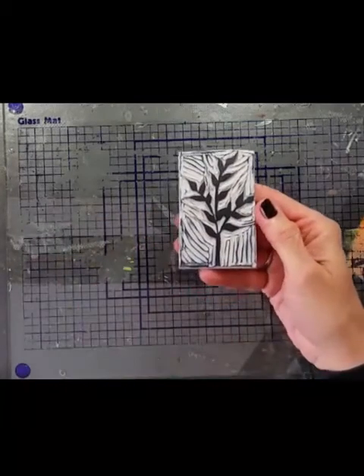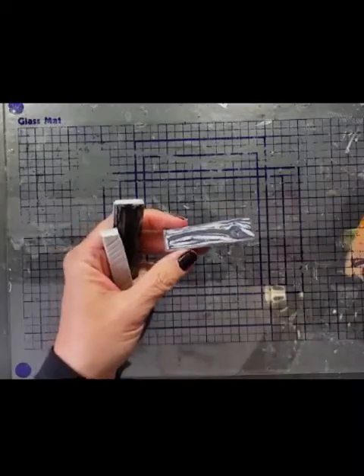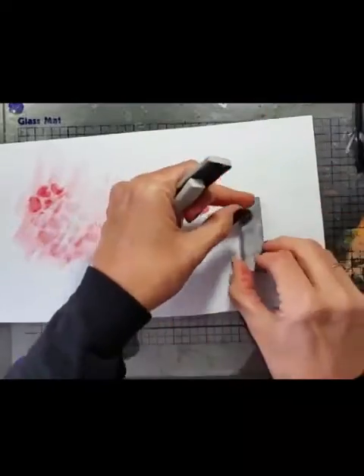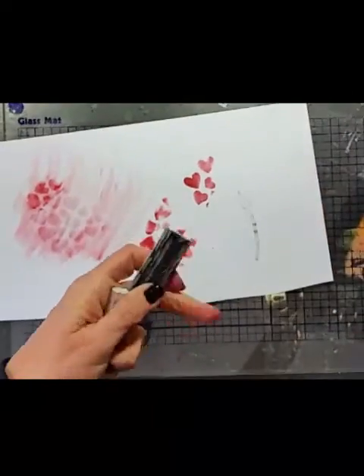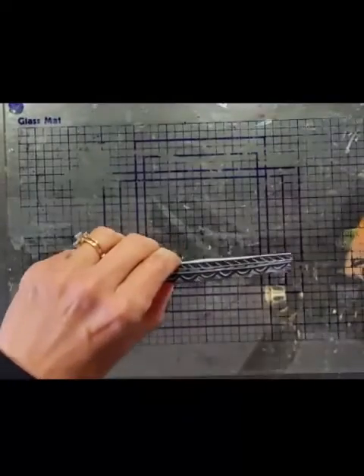I wanted to show you a few stamps that I've done. There's my favorite arrow stamp. There's a leaf stamp, and I'll show you a sample of what it looks like when it's stamped. Now this stays-on pad wasn't very juicy, so it's a little bit light, but you get the idea. And there's another arrow stamp — kind of like arrows.